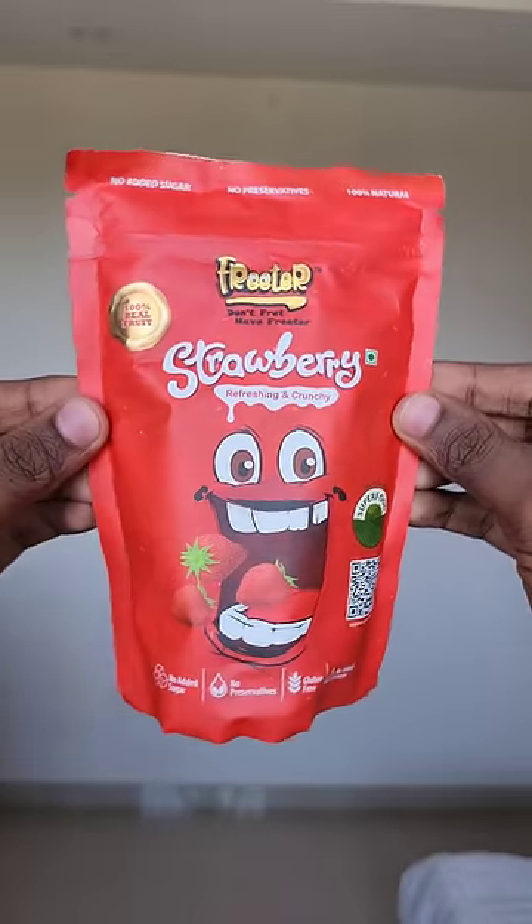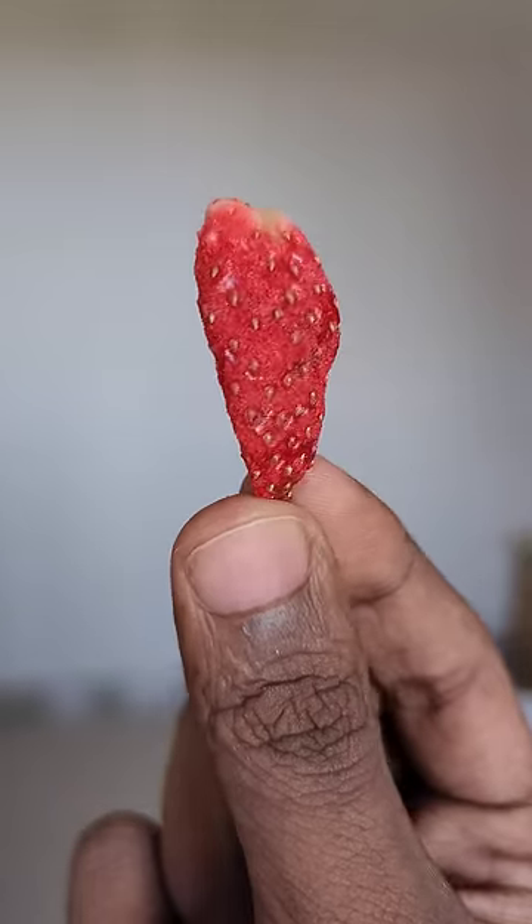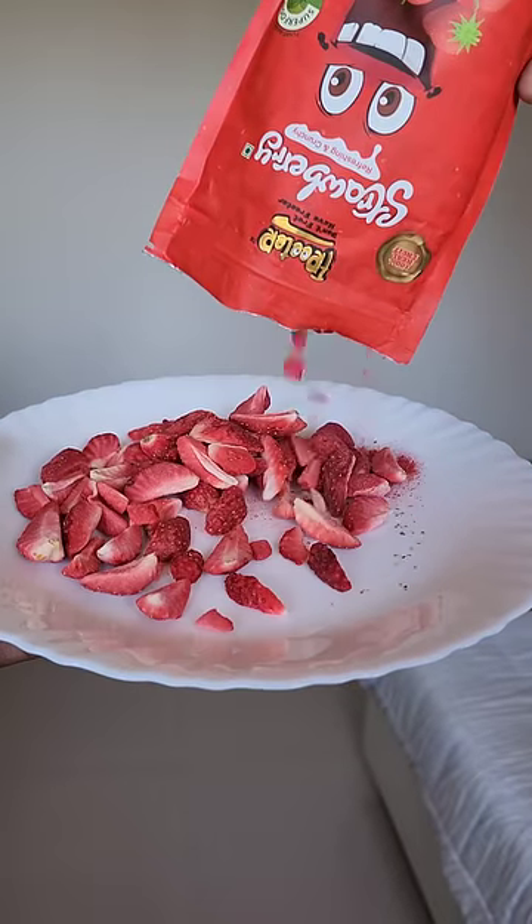It's a strawberry. It's a fritter. It's a good taste. Let us know in the comments.